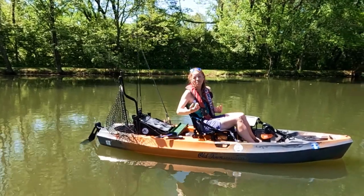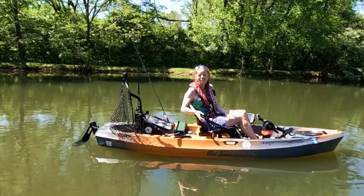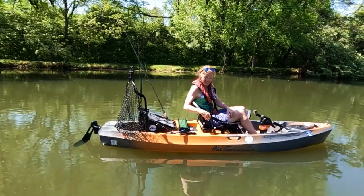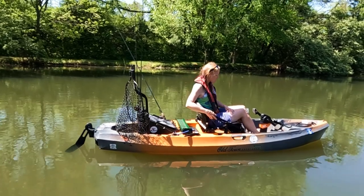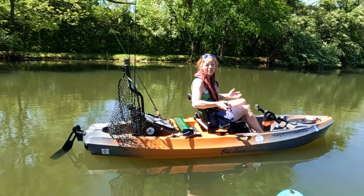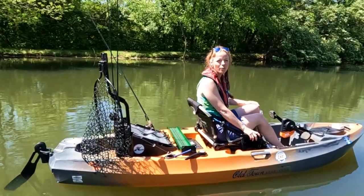I've always kind of been a Hobie girl - I love the Hobie kayaks - but I started fishing in an Old Town Loon sit-in paddle kayak. I gotta say this is just that same kind of Old Town quality I'd expect. Super stable, super comfortable seat, and a whole lot of accessories. Come on over here and you can see everything it's got going for it.